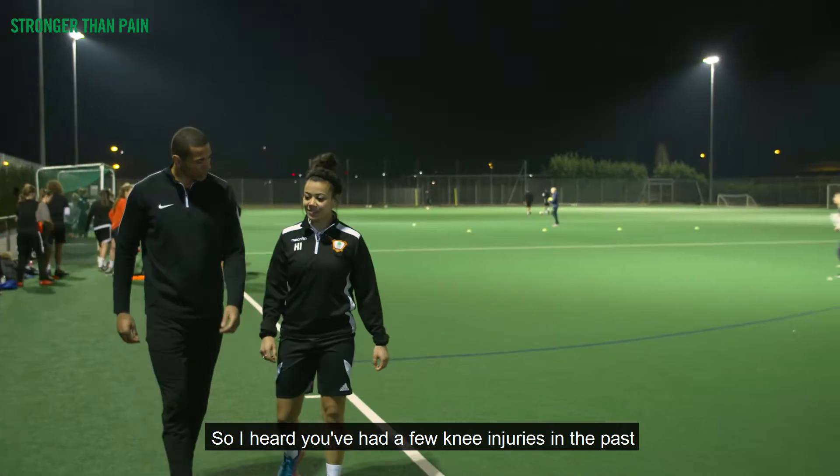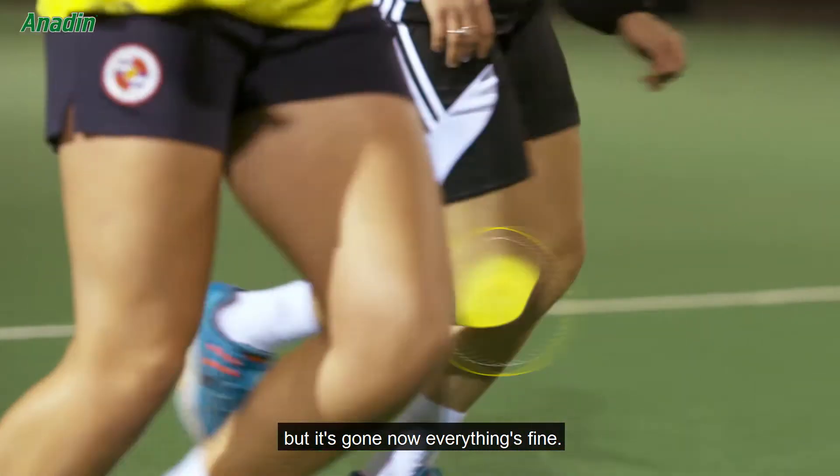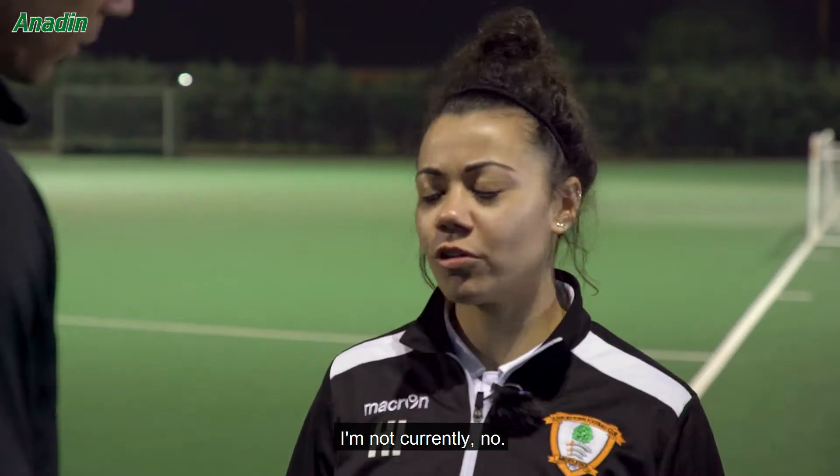So I've heard you've had a few knee injuries in the past. Yes, my knee used to give me a few problems in the past but it's fine now, everything's good. Are you currently doing any exercises to help strengthen the area? I'm not currently, no.